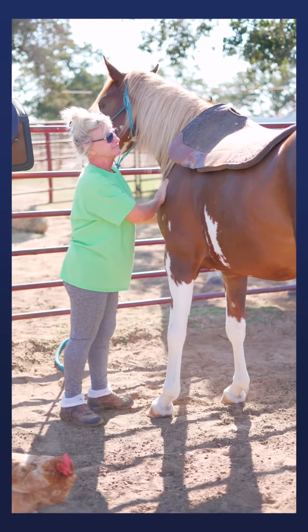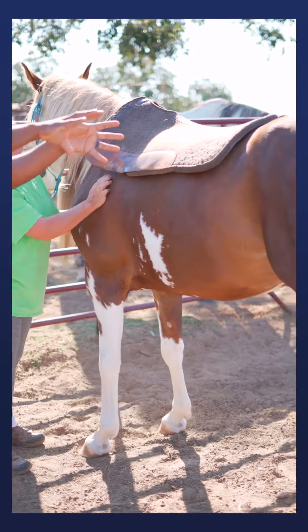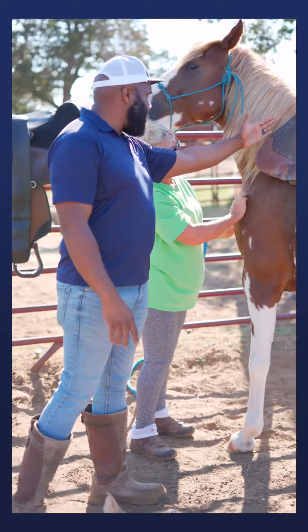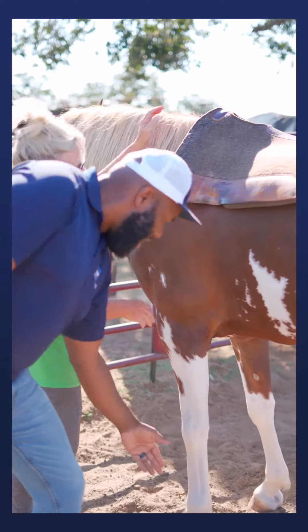The way Misty puts that saddle pad on, she puts it kind of further ahead. That way if she slides it back, she can slide with the grain of the hair and not ruffle it up. What we're looking for is to slide this back until we have a straight line with the edge of the front of the saddle pad and the back of her front leg.